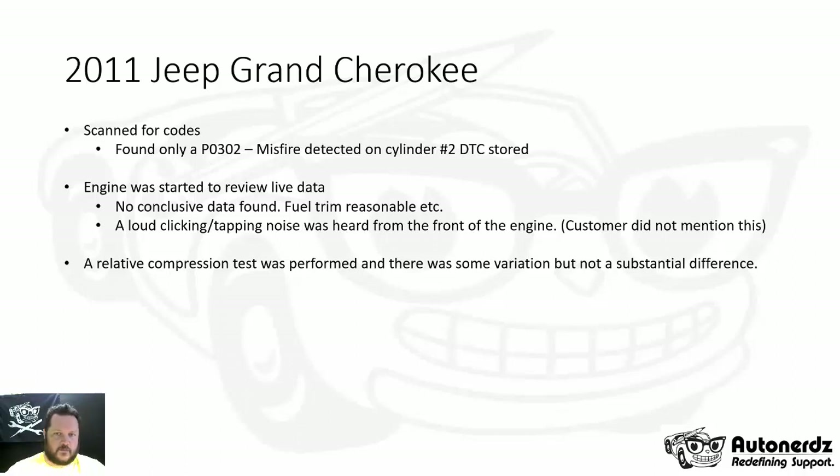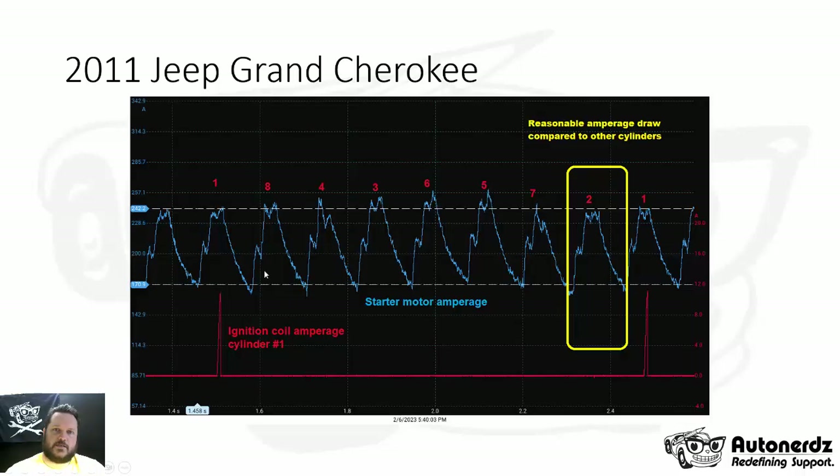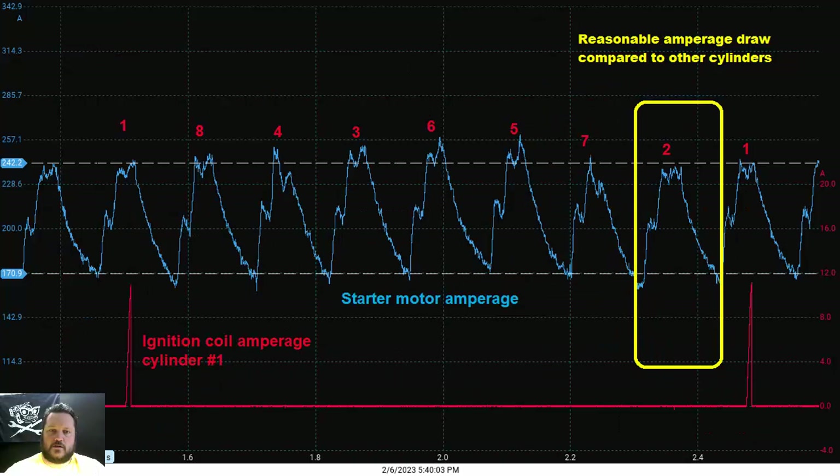At this point I chose to get out the scope and do a relative compression test. In this capture, channel A in blue has the amperage flowing out of the battery and through the starter motor. Channel B in red has the ignition coil current for cylinder number one. We're using it to identify which tower in the starter motor pattern is cylinder number one so we can extrapolate based on the firing order which one is cylinder number two. Cylinder number two isn't substantially different than the rest of the cylinders — it's a little bit lower, but not a substantial difference.